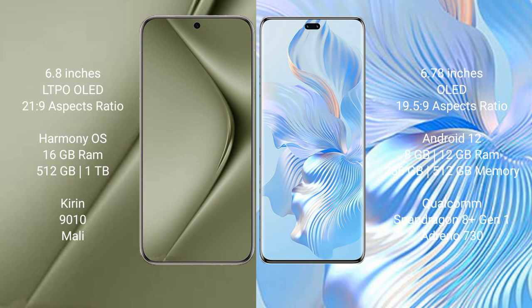Huawei Pura 70 Ultra comes with 16GB RAM and 512GB or 1TB internal storage, with a Kirin 9010 processor and Mali GPU. Honor 8T Pro comes with 8GB or 12GB RAM and 256GB or 512GB internal storage, with a Qualcomm Snapdragon 801 processor and Adreno GPU.